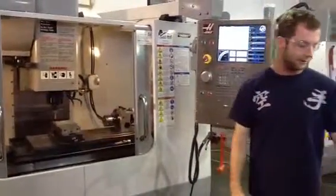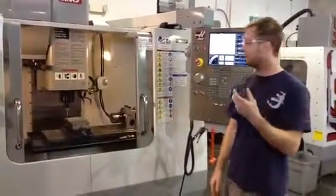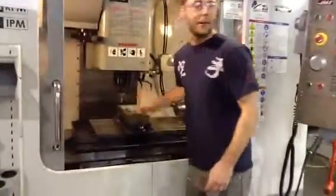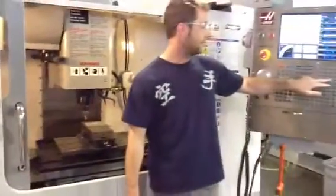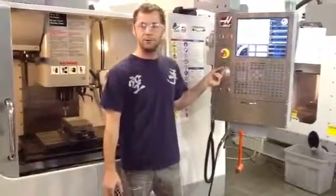The next thing you do is grab your precision tool block — one inch block. Set it up so it just slides just under as much as you can. Get closer with these buttons. The smaller the number, the less it will move, and the more accurate you get.